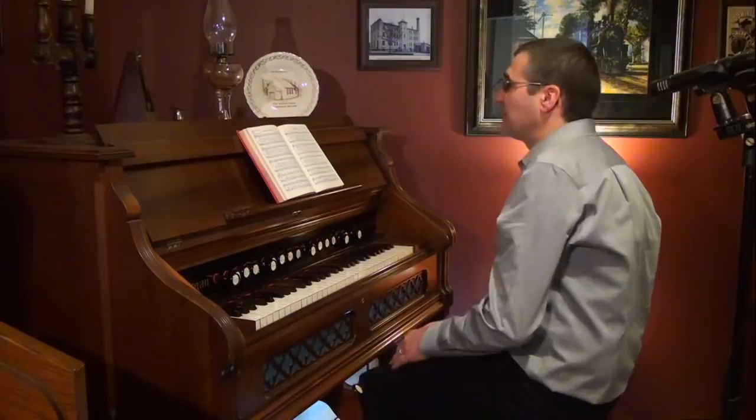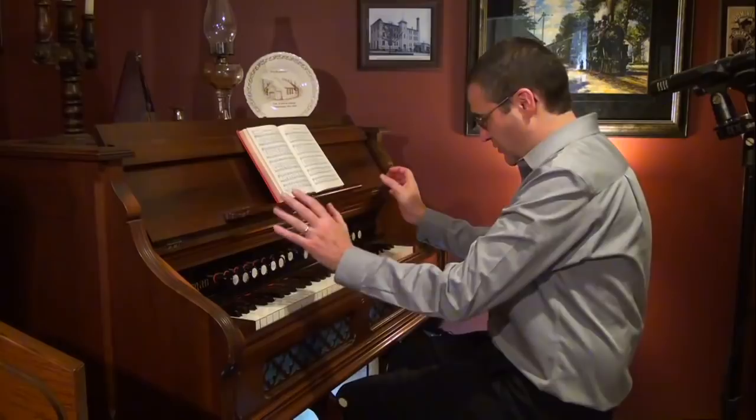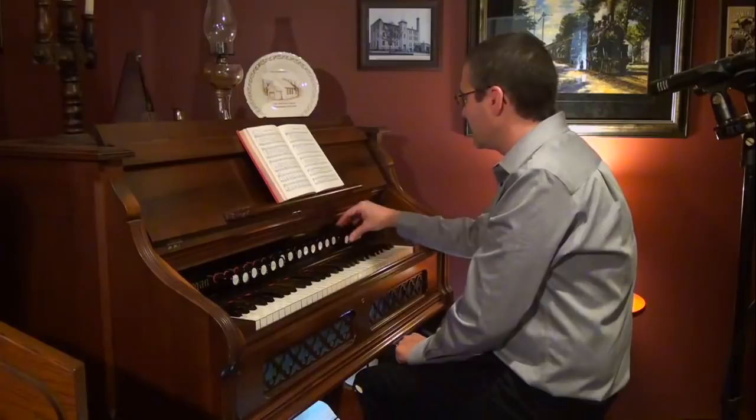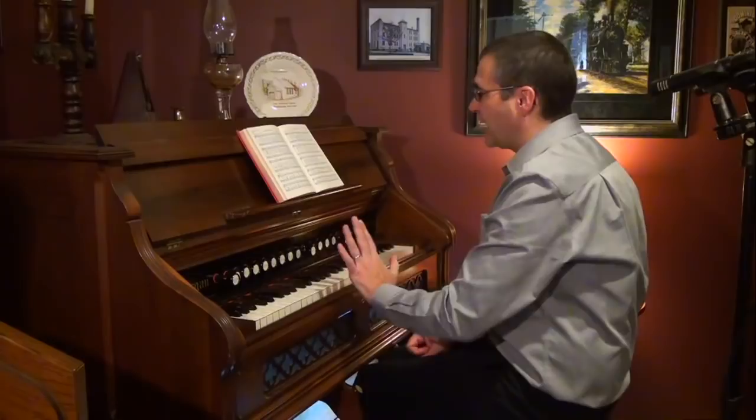If you have the hymn downloaded and printed off, we'll go over it now and see different styles of playing. For some people — and there's nothing wrong with it — they like to pull all the stops and play with everything open. All the notes are correct, but there's a lot more you can do with this hymn than playing it note for note with all the stops pulled.